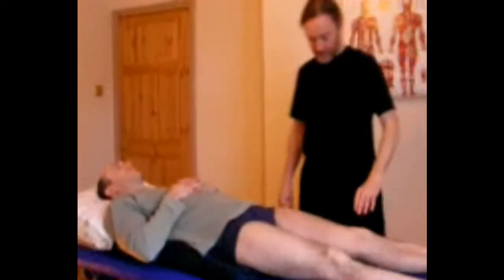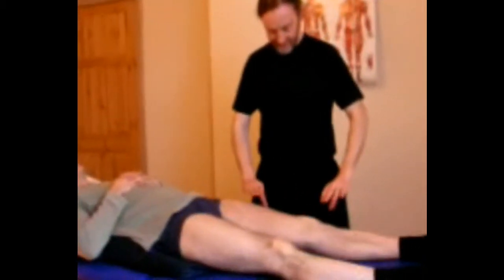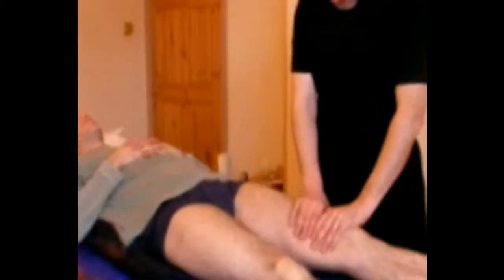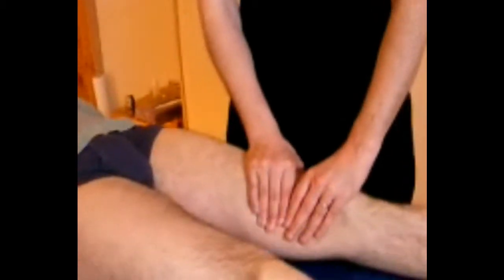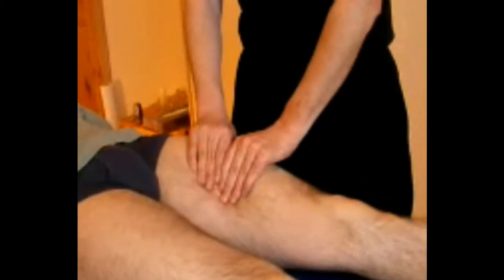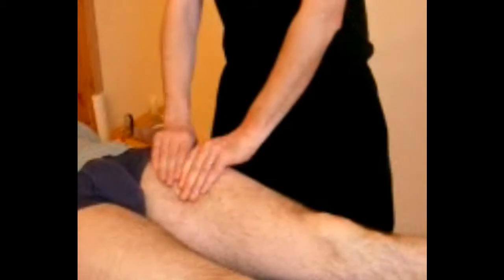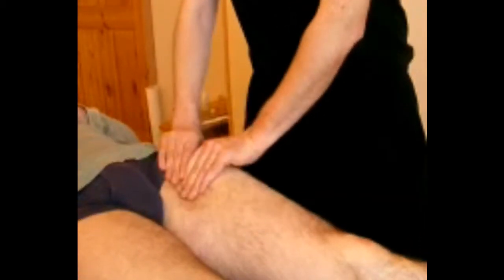For quads, work from the general sequence that can be done as fascial release is to work to separate the quads from the ITB in a series of hook strokes, each of which has a very definite fascial stretch down at the end of it.